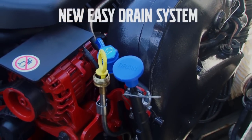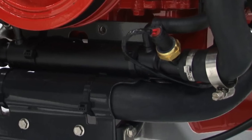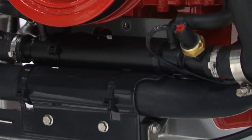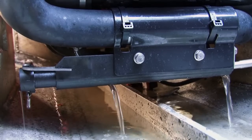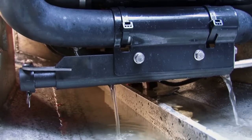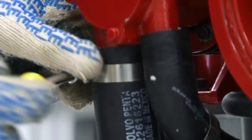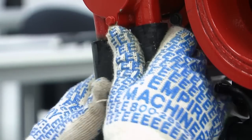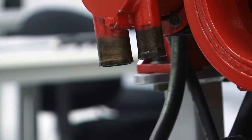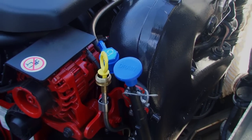Volvo Penta's innovative new EZ-Drain system is a convenient solution that allows the boater to quickly and easily drain all the raw water from a gasoline stern drive engine, whether the boat is in or out of the water. Previously, accessing the bottom of the engine in order to drain three separate hoses could be difficult, but EZ-Drain has streamlined and simplified that process.